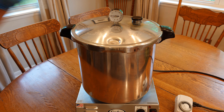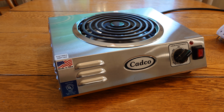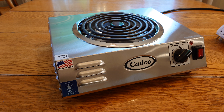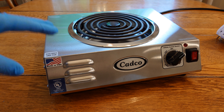Time to talk about the CADCO CSR 3T. Why do you need this? Well, you don't necessarily — you can run your pressure canner right on your stove. An electric burner is recommended versus gas, but every time I say that in one of my videos I get someone commenting saying they've used gas for 30 years and it still works great. I have always used electric and it works well. There are lots of ways to get things done, so I'm just giving you my preferences.